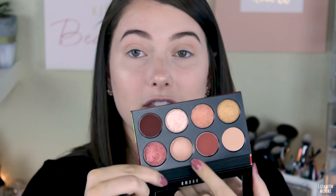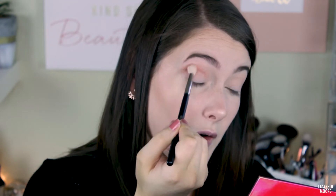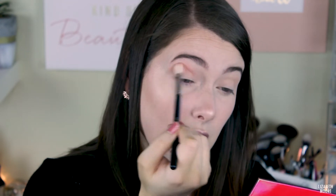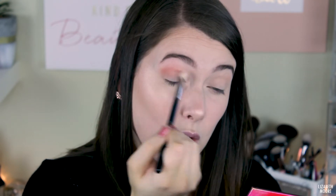Now I'm going to take the Morphe M441 brush and go into this shade right here — I think it's called Red Rock — and basically throw this into my crease and slowly build it up so it's not too crazy all at once. I'll probably throw this on the outer corner as well, since there are only two other matte shades, so you can't do a whole lot.